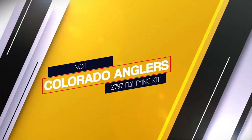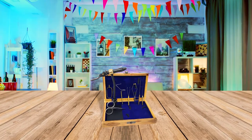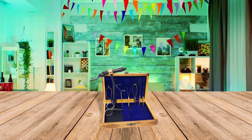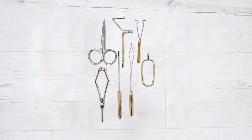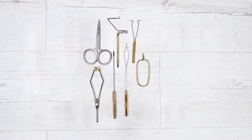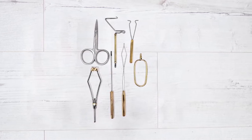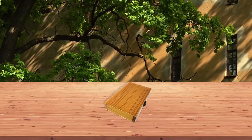This portable fly fishing kit has all the quality basic tools you need for fly tying. It comes with over eight tools which include a vise, bobbin, hackle pliers, scissors, threader, bodkin, among other essentials that can make your fly tying efforts clean and effortless. It comes in a neat wooden case that is lightweight.